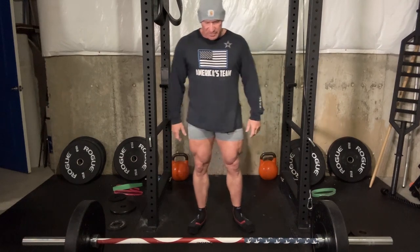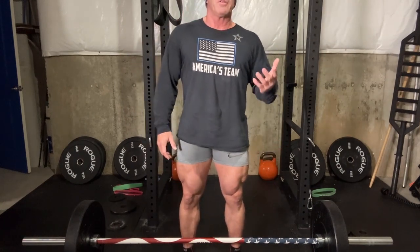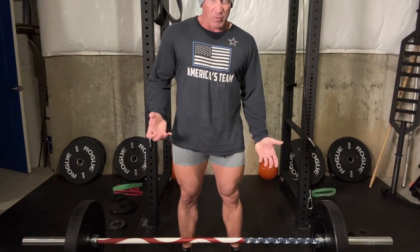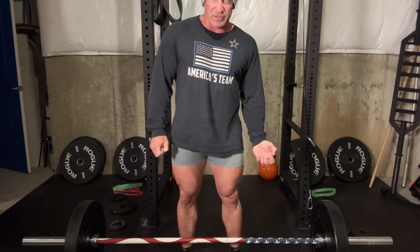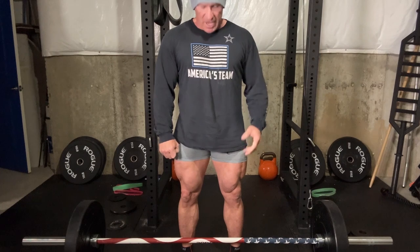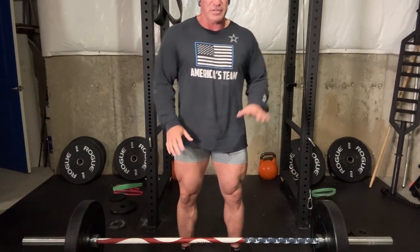For grip, I'd say use wrist wraps so you don't have to worry about the bar slipping, especially if your hands are sweaty. If you don't want to use wrist wraps, get some chalk — if your gym allows it, chalk up your hands. In powerlifting we use a mixed grip: one hand under the bar, one hand over. Your dominant hand is usually the underhand — I'm left-handed so my left is under and my right is over. That prevents the bar from slipping. There are guys today using overhand and hook grips, which is fine, but I always use mixed grip. No shame in using wrist wraps — I use them when I train.